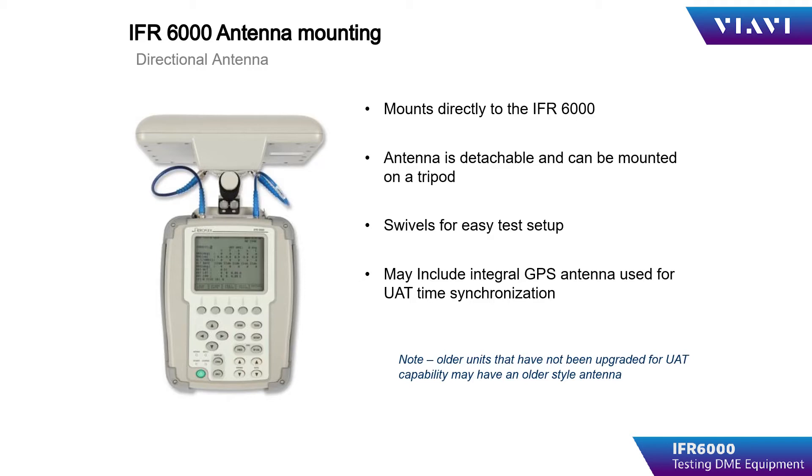When using over-the-air testing, the antenna is mounted on top of the IFR6000 by aligning the antenna mounting bracket with the mounting holes on the rear of the IFR6000. Turning the captured screws in the clockwise direction will tighten the mounting bracket and secure the antenna. Using the supplied one-foot TNC to TNC coaxial cable, link the IFR6000 antenna connection to the TNC connection on the antenna. The antenna can be remotely mounted on a tripod to allow the operator to control the IFR6000 while sitting in the cockpit of the aircraft being tested.